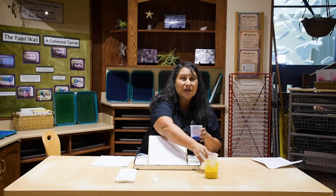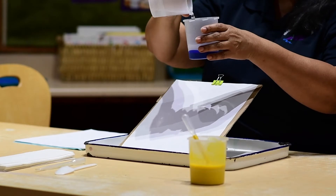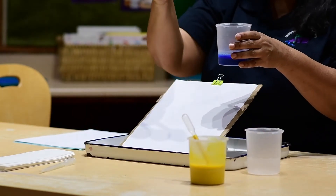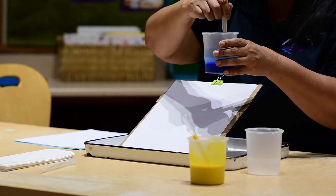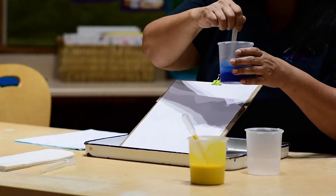Let's mix our paint. Remember, if you are using Tempera paint, you are going to need equal amount of paint to water. I am going to use a spoon to stir and mix. Let's get that paint nice and liquidy.